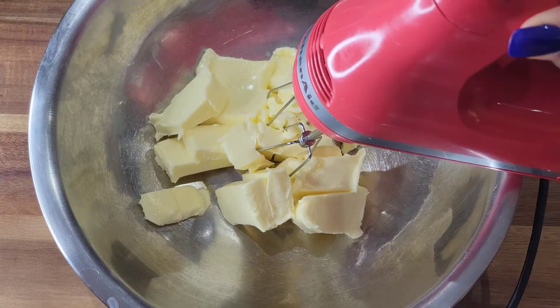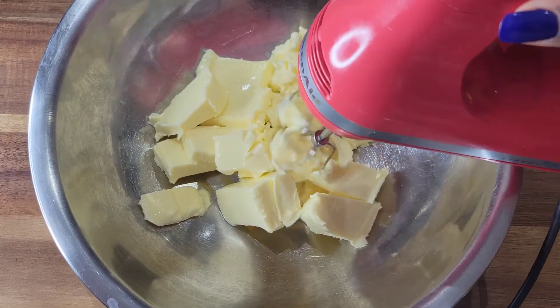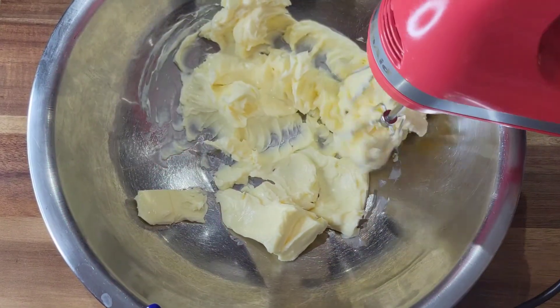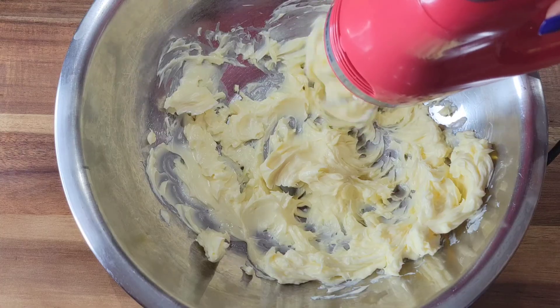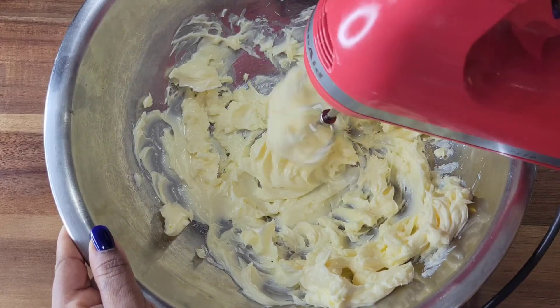Now it's time to cream the butter and sugar. This is unsalted butter left at room temperature so it's very soft. Do not heat up the butter in the microwave — leave it at room temperature so it can get soft. I'm going to cream it with the hand mixer and once it loosens up, I will add the sugar.